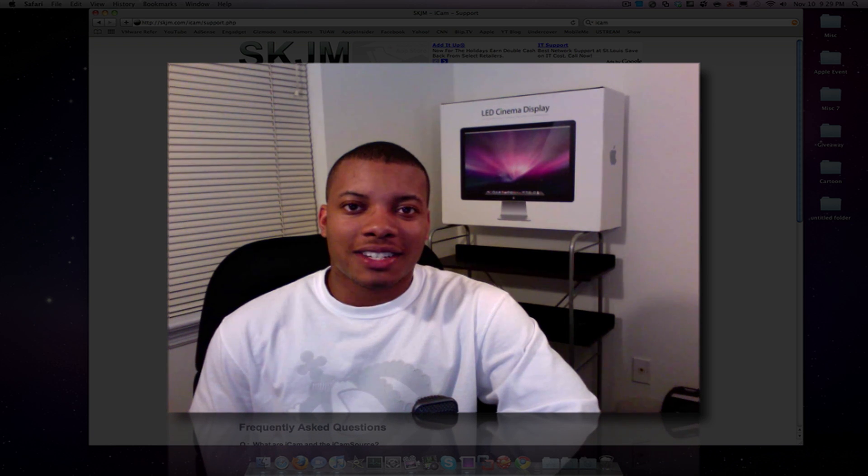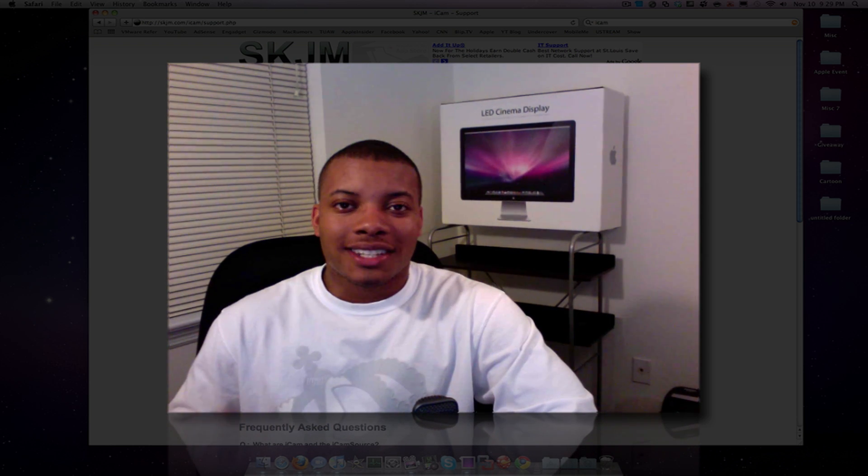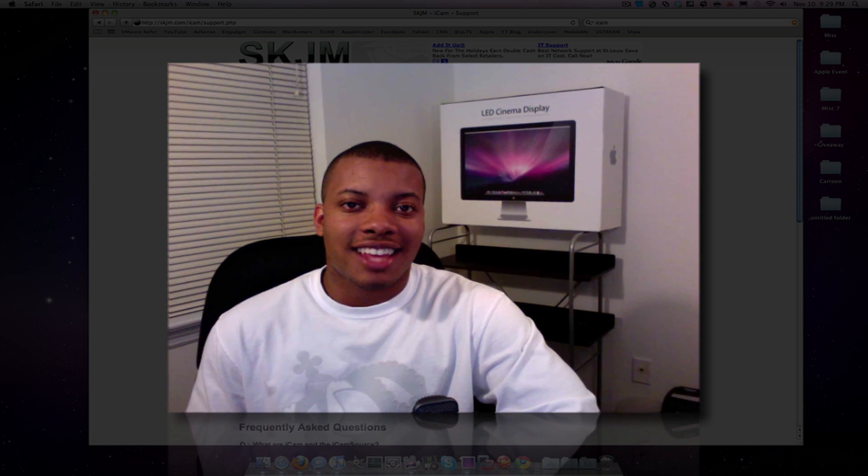Hey, what's going on YouTube? This is So You Knows Best here, about to show a very good application, which is kind of a little old, but I found it by watching somebody else's YouTube video. It's an application called iCam, I-C-A-M.